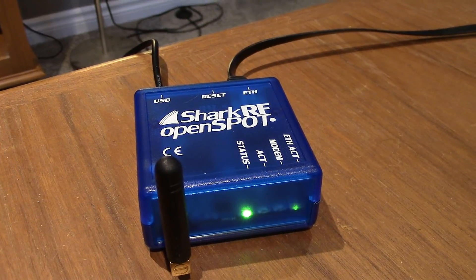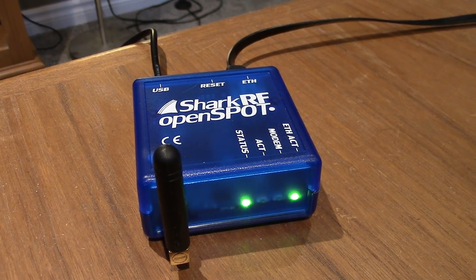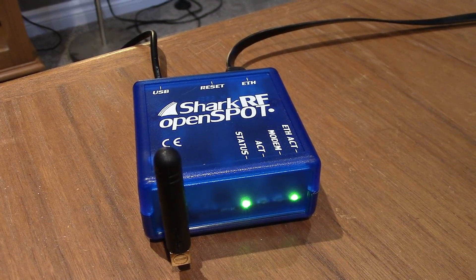Good thing my radio waited until I had purchased this before it bricked itself. The OpenSpot seems to work fine. The radio, not so much.